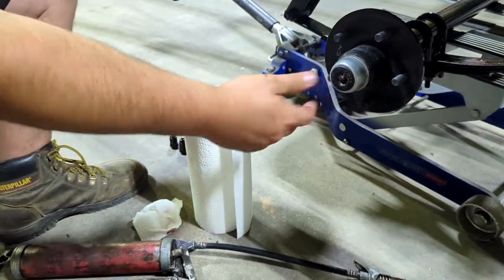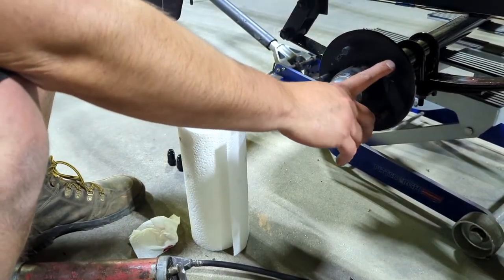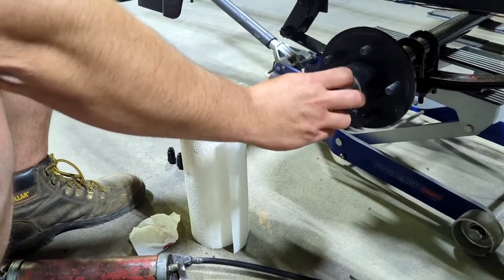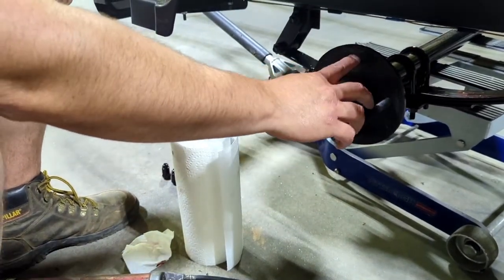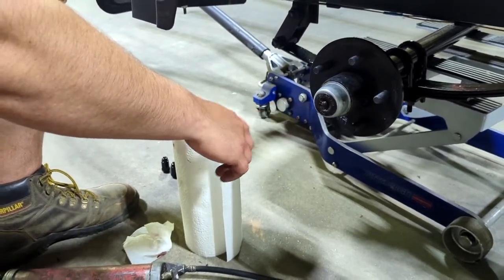It's pretty simple — just make sure you're spinning the hub while you're greasing it so it works into the bearing better. Keep going until the old grease pushes out and you start to see new grease coming through.